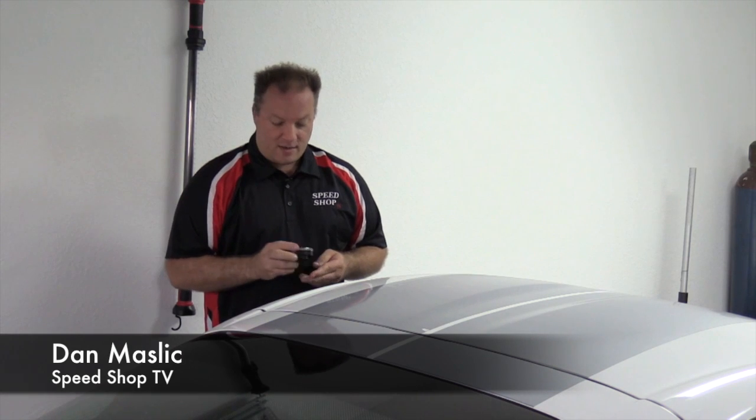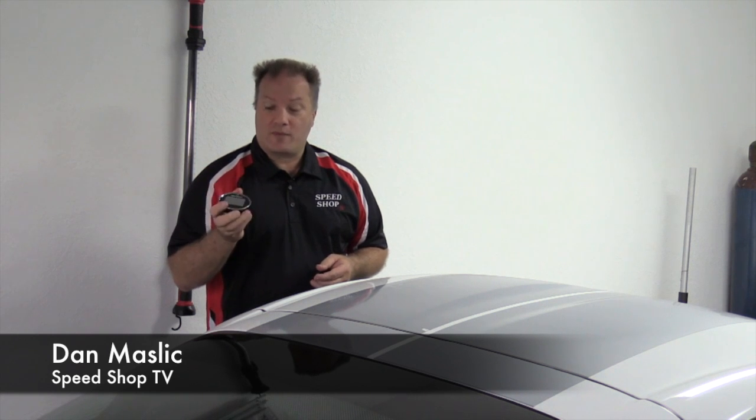Hey folks, Dan here from Speed Shop TV, and we've got our Engage — we've loaded our software onto it, our calibrations.